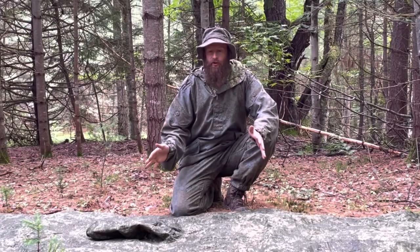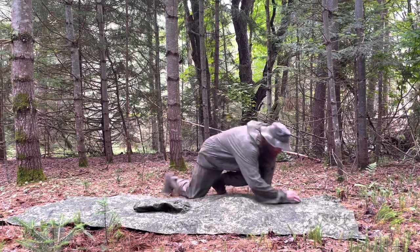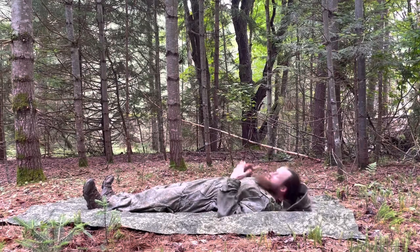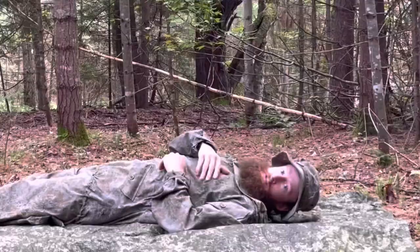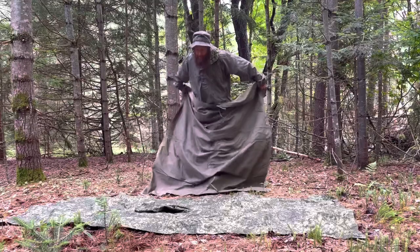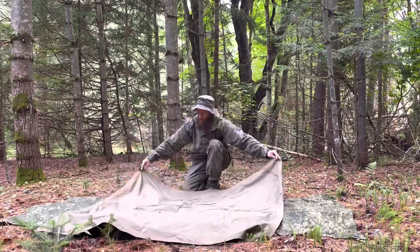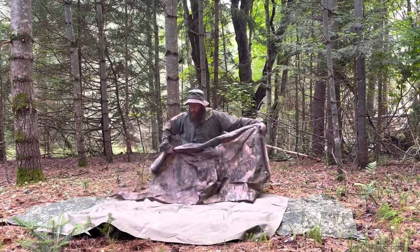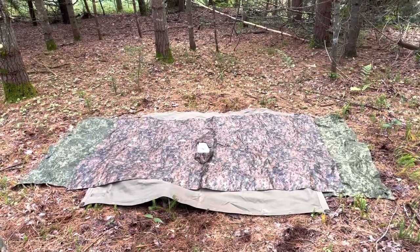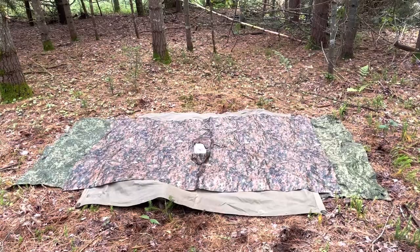Before I show you the shelters, check this out — I've got it all laid out flat, huge bit of coverage. I'm 6'2" — that is awesome. Check this out in contrast to my other two ponchos I have with me: my good old Plasch Palatka and a Miltec poncho. The Plasch Palatka is a little bit wider, but as far as length goes there's a huge difference and a huge increase in coverage with this new poncho.